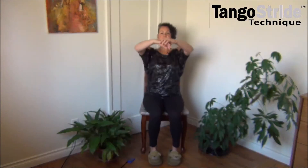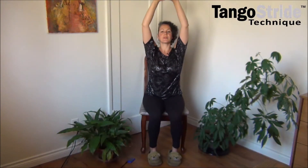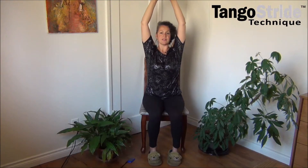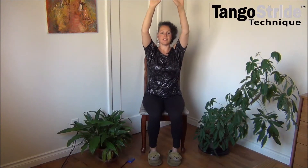Breathe in. Let's stretch up one more time, then lower down slowly.